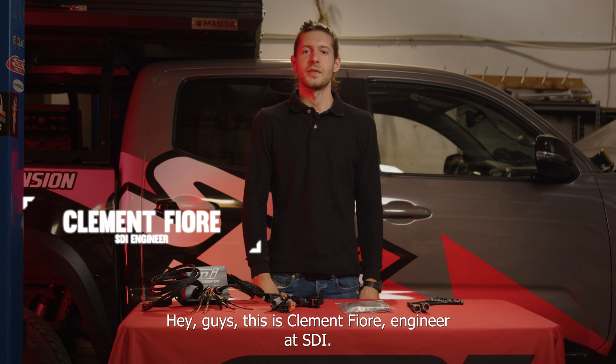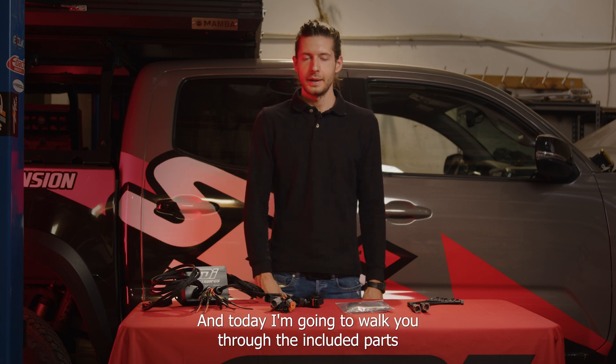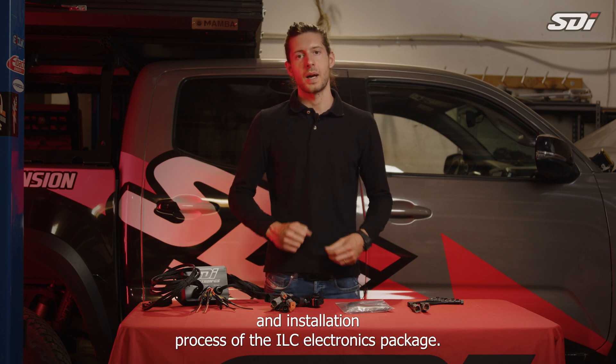Hey guys, this is Clement Fiori, engineer at SDI, and today I'm going to walk you through the included parts and installation process of the ILC electronics package.